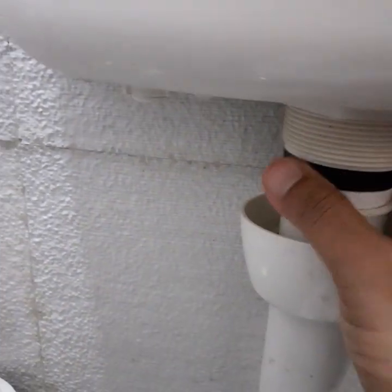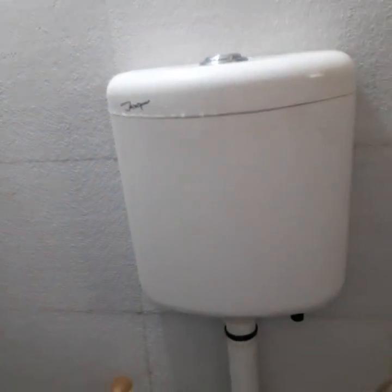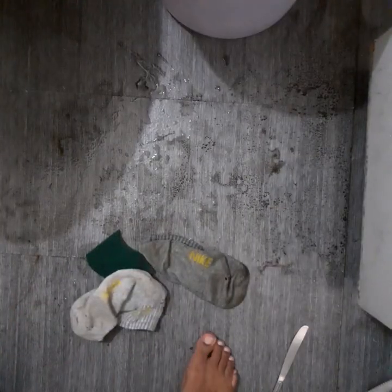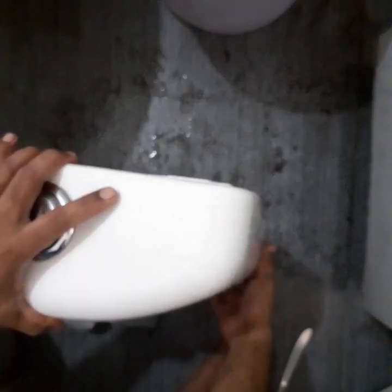Then we will have to open this. Next we have to lift the cistern by pulling it up, and it will come out pretty easily. Hold it carefully and place it on the ground. Hold it firmly, then tilt it towards one side.